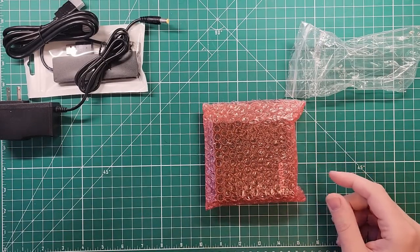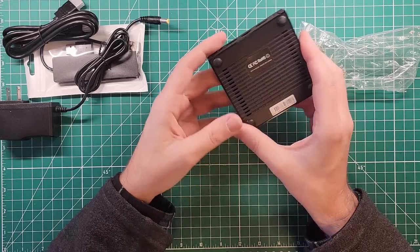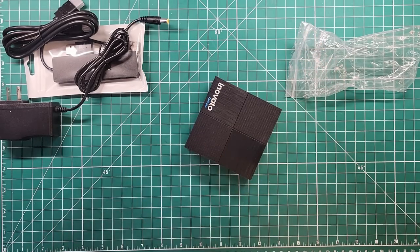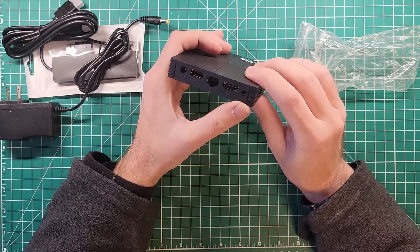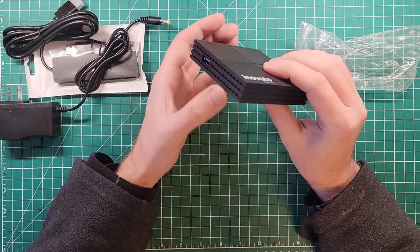Oh, that's tiny. Nice case. Made in China, where everything is made these days. So we've got power in, USB, Ethernet, HD, AV, USB 3. There's an SD card slot, which is empty.